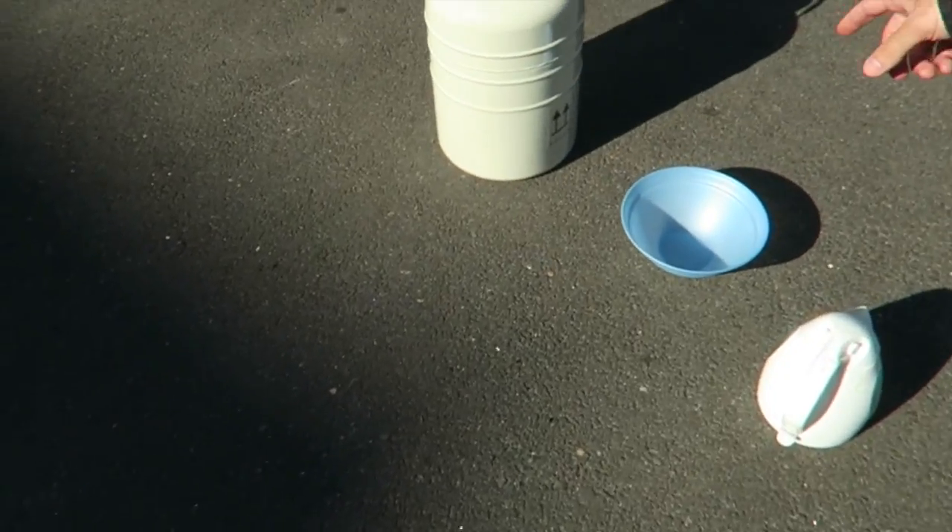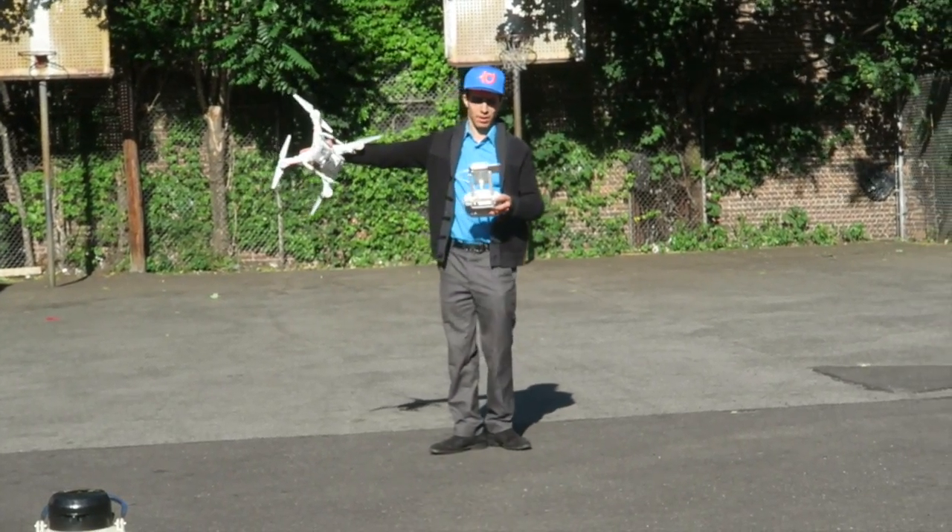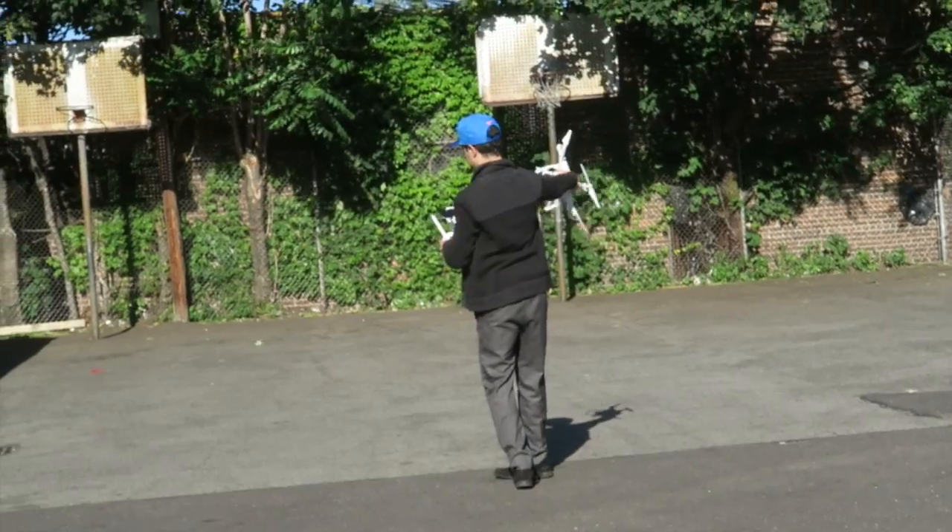Now we're going to do a liquid nitrogen mini cloud — we're going to use a drone up in the air to film it. Does it have obstacle avoidance?